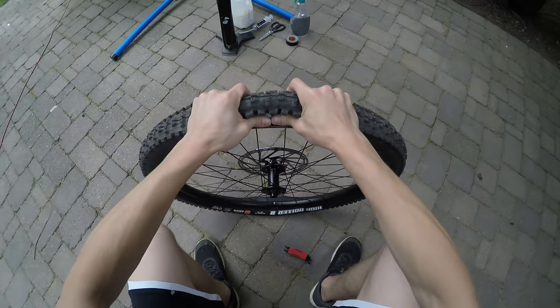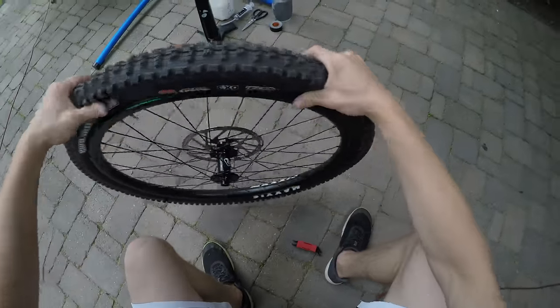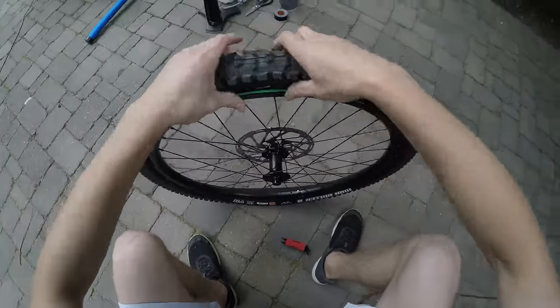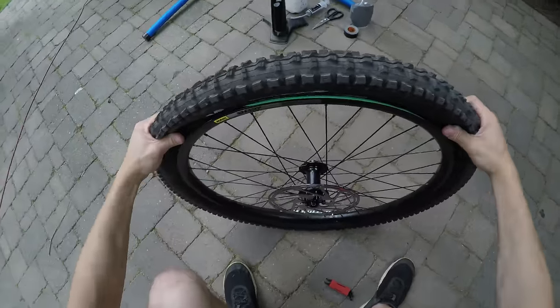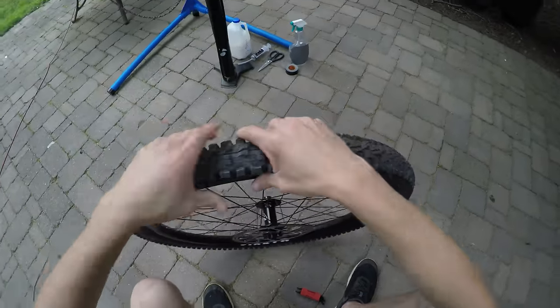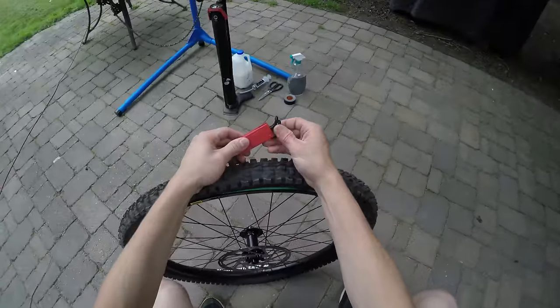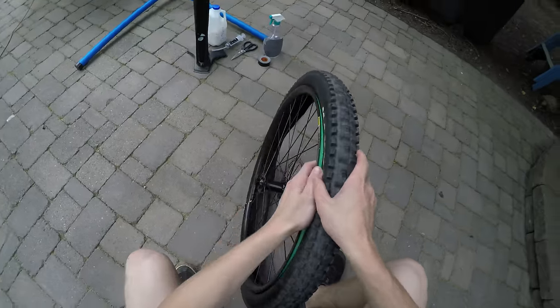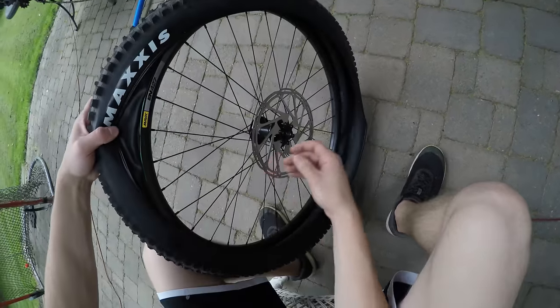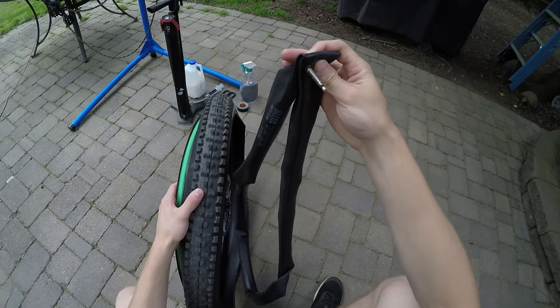We'll start opposite the valve core and unseat the tire from the bead all the way around. On the other side, push toward the center of the rim — it makes it a lot easier to get off. Grab your tire lever and get that first side of the tire off. Go ahead, find where the valve is, pull your tube off and set it aside, careful not to mess up the valve.